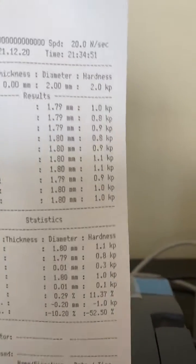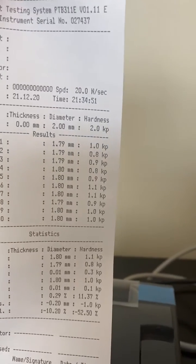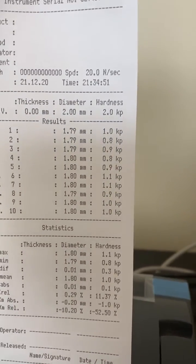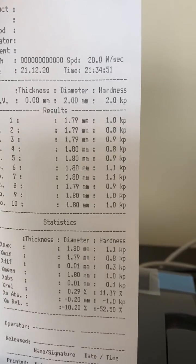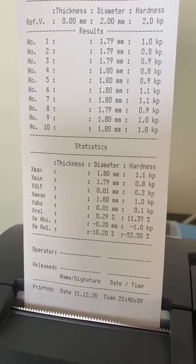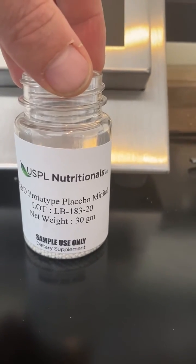I wasn't testing the thickness here — it was just very difficult to turn the tablet one way to get the thickness and then do the diameter and the hardness as well. But you're seeing anywhere from 1.1 to 0.8 kp. The statistics — sign it, date it. That is the lot number LB183200.